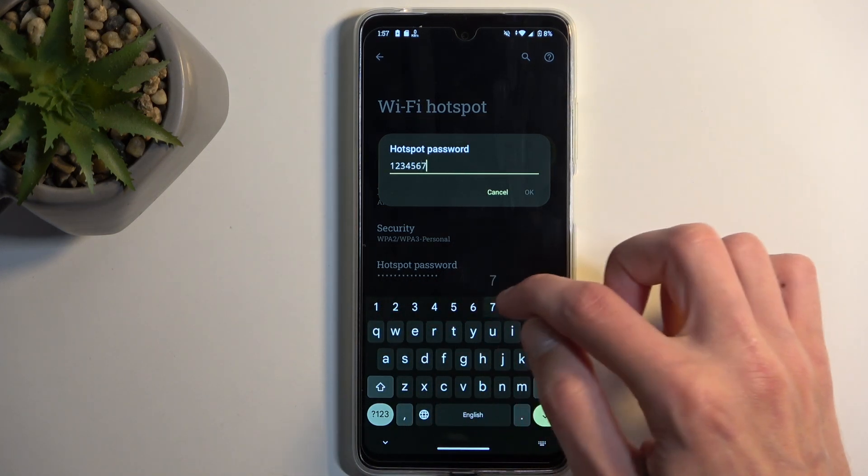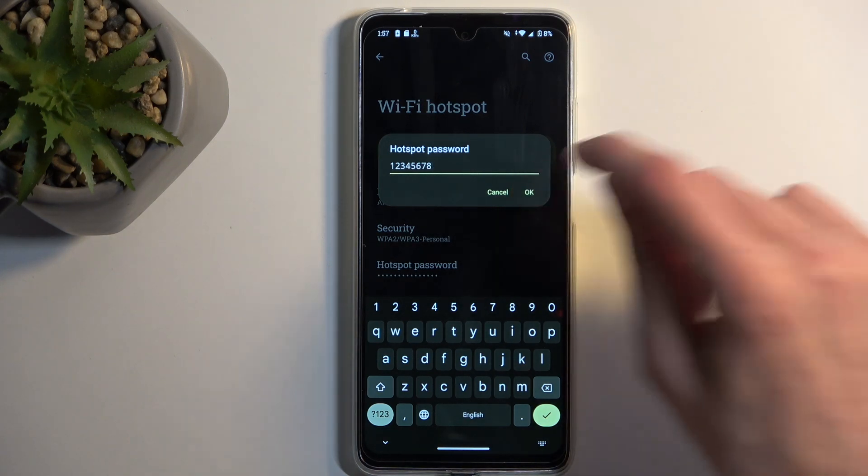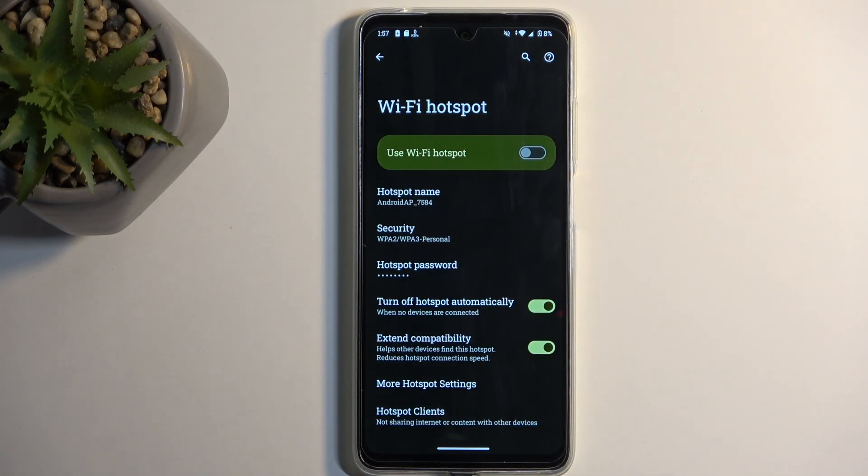The password will need to have at least eight characters in length — that can be letters or numbers. From there, click OK to save the changes. You can go over the other options in here if you want to. I will keep them by default, as this will ensure that the hotspot will function with the widest array of devices.